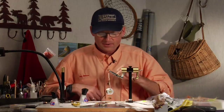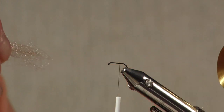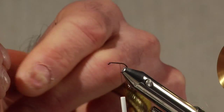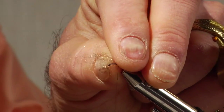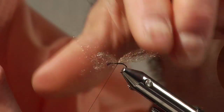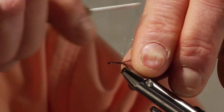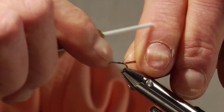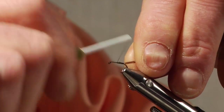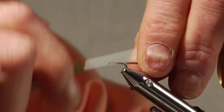The shuck on this is a calabasus colored antron with a lot of shine in it. We'll take and just make a pinch wrap, lock that down, and pull the antron dubbing back, then wrap over the top of it. It looks like a lot of shuck material, but when it gets wet it shrinks down and looks real natural in the water.